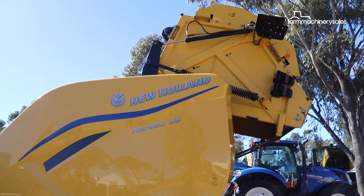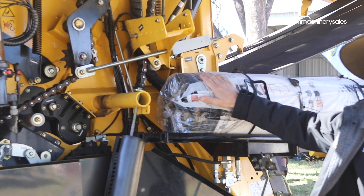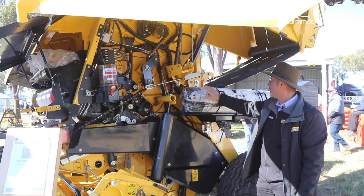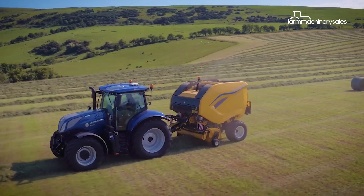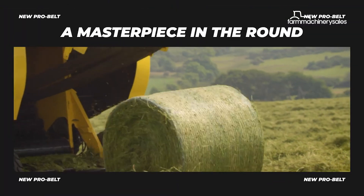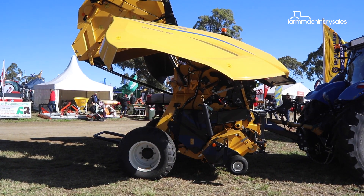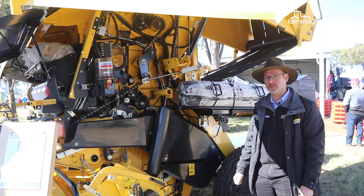The net roll wrap is now inside the baler rather than on the back door, where it was sometimes hard to get on and off. With operator ergonomics in mind, it's been brought inside, making it a lot easier to handle. These balers come standard with ISOBUS and Intelli-Bale, which allows the baler to control the tractor when going through the paddock. Moisture meters are also included as standard to give a better reading of moisture in the bales as you go.